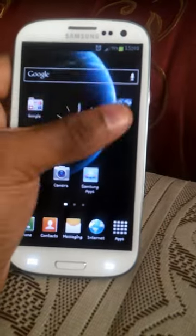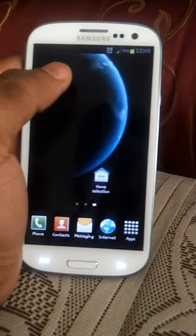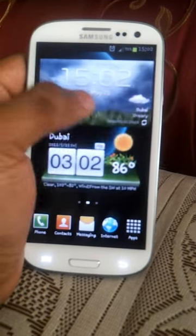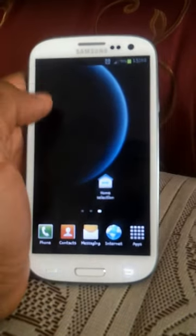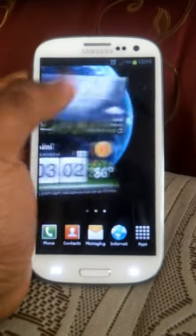It's a quad-core processor with a 720p screen, giving a PPI of around 306 PPI — which is considered retina display according to Apple, since anything above 300 PPI qualifies. Though my iPad 3 has a display of 262 PPI and Apple also considers that retina display — I haven't understood Apple.